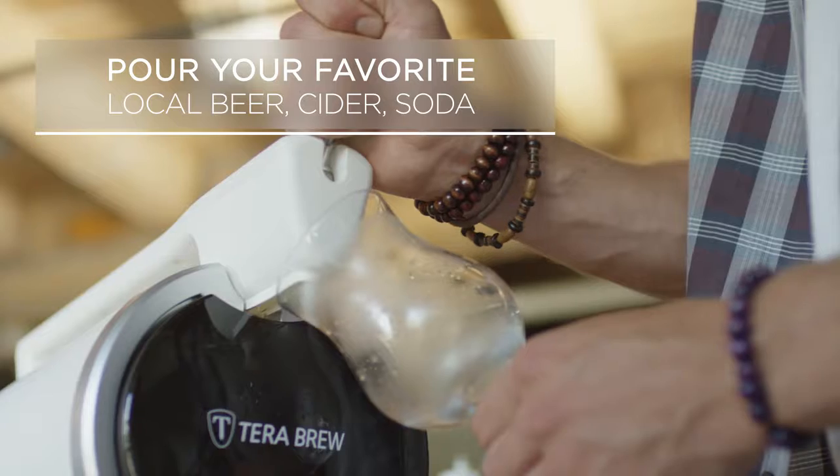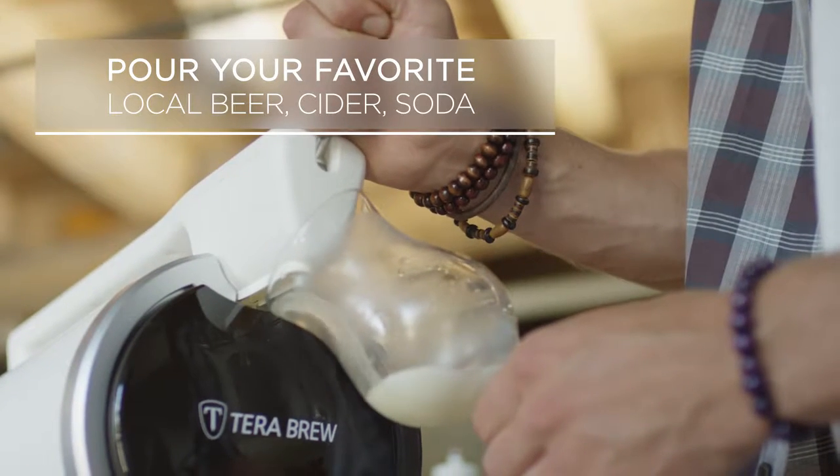Whatever drink I desire — fast, easy, professional craft brew pour.